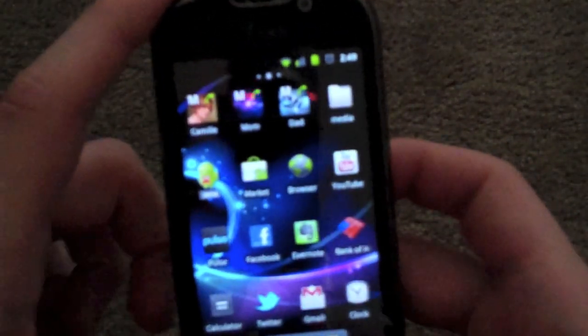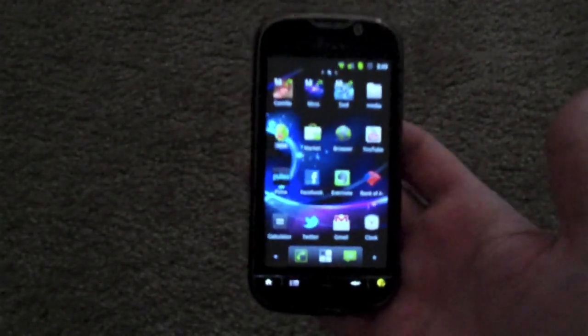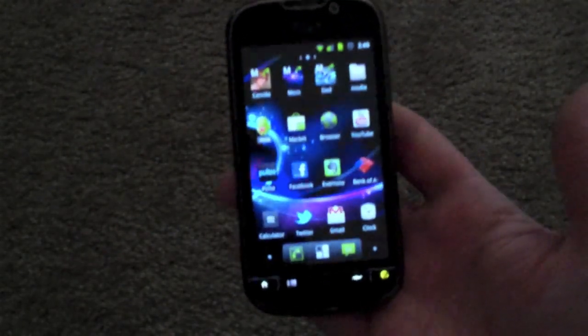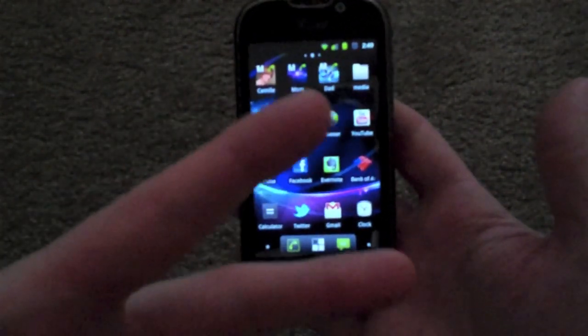So guys, until next time — it's just a quick video. I thought I might put this on here because it's my first time doing this. CyanogenMod 7, Android 2.3.1 Gingerbread running on the MyTouch 4G from T-Mobile. Check it out, guys. Until later, it's Cracker Jack.